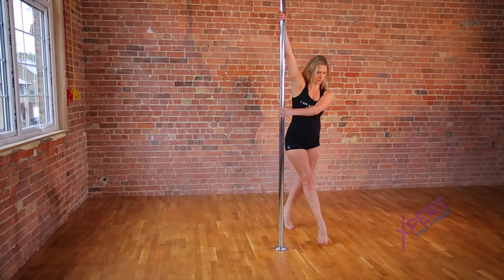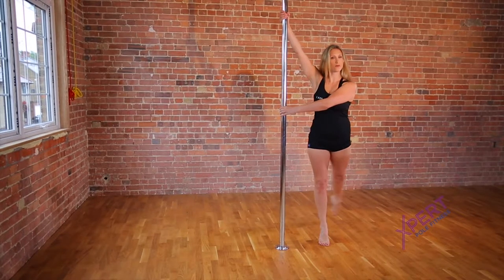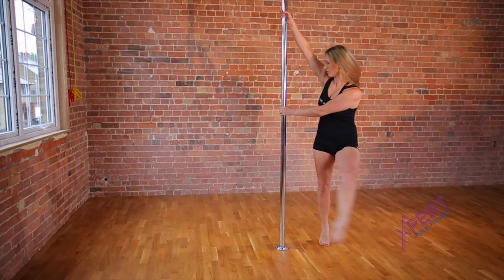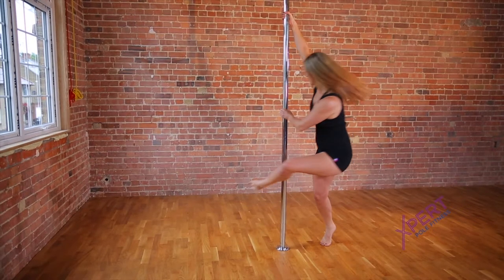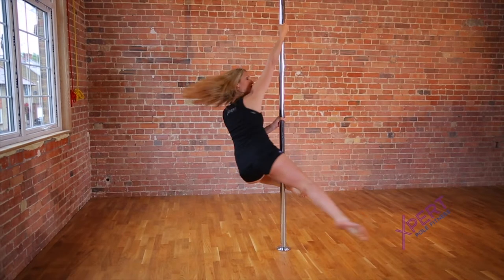Start with your inside arm high on the pole in a handshake grip and your outside hand across your chest in a half bracket grip. Step on the inside leg and pivot to face the pole. Hook the back of the outside ankle on the pole with the knee turned out.